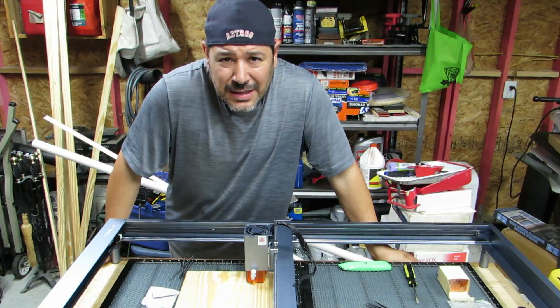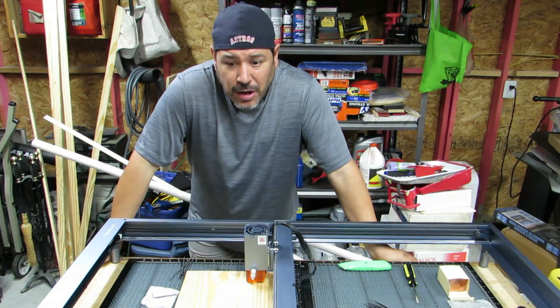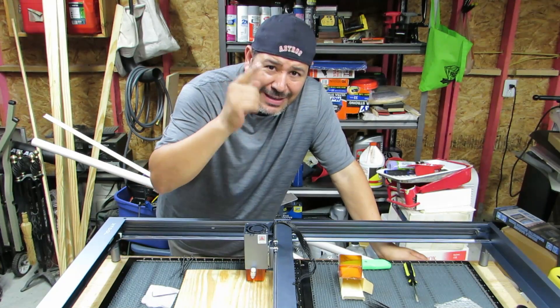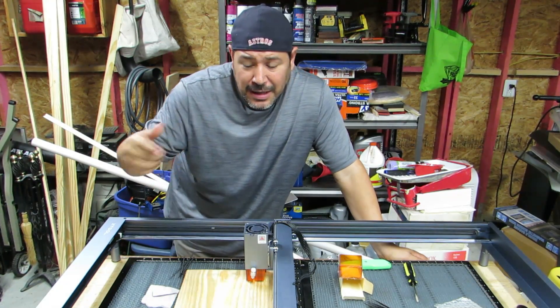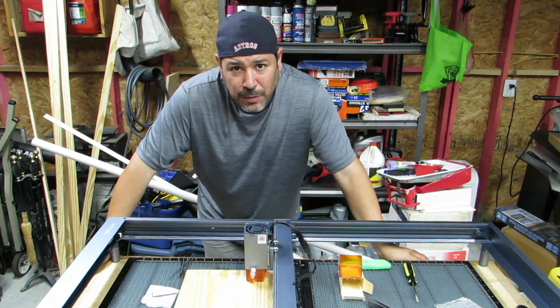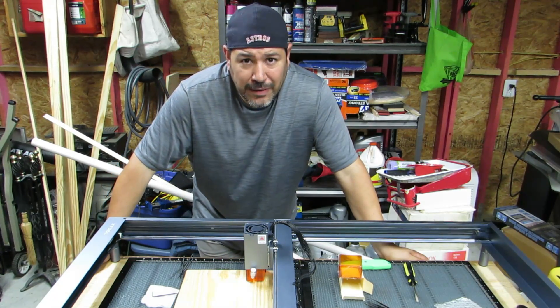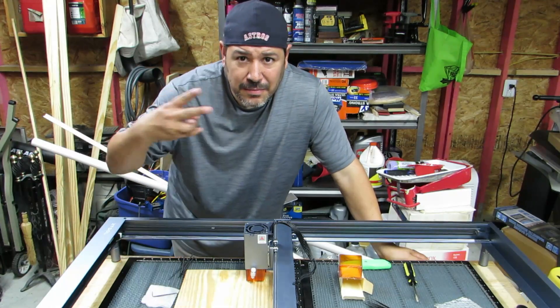That was somewhat painless — hopefully you were able to follow along and I didn't leave anything out. If you liked the video give it a thumbs up; if not, let me know. Subscribe if you can — it helps out a lot — and ding that little bell for future uploads. Hope you're having a good day printing. We'll talk to you later — until next time, peace.